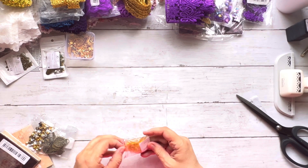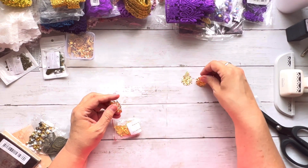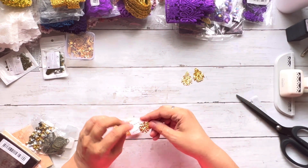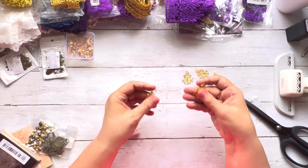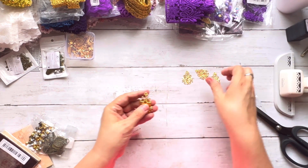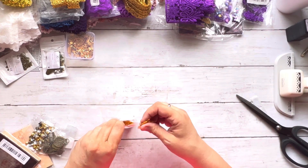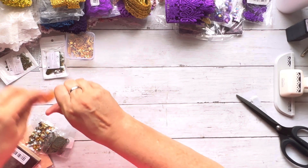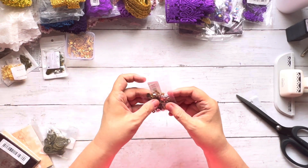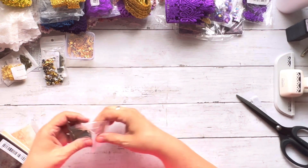I love that some of this stuff comes in little containers — they are awesome. I also got some of those little connector pieces in bronze and gold, and more little filler beads for my dangles.